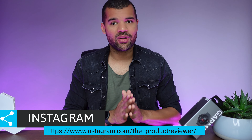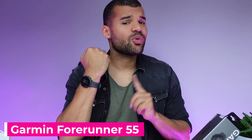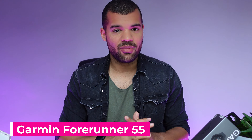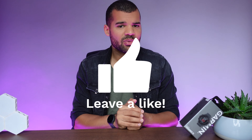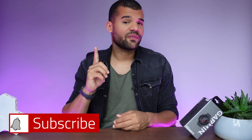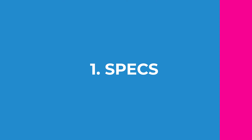Hey folks, how are you doing? Welcome back to my channel. Today we're going to talk about another big brand name, the Garmin 4155. Please leave a like and consider subscribing if you want to see more smartwatch videos, and don't forget to click the notification bell to always be notified whenever I upload new videos.